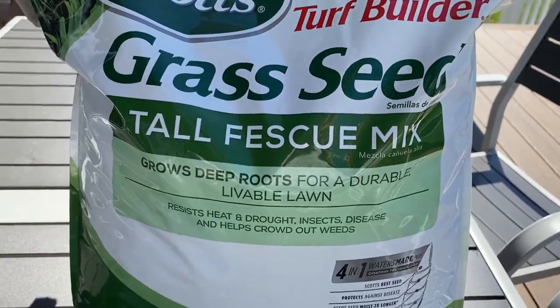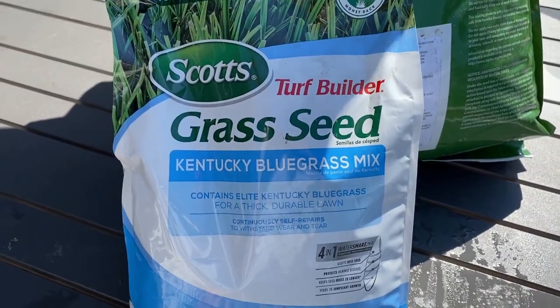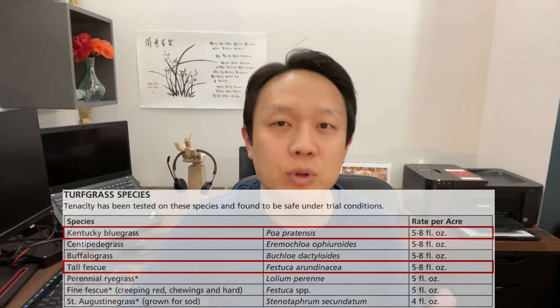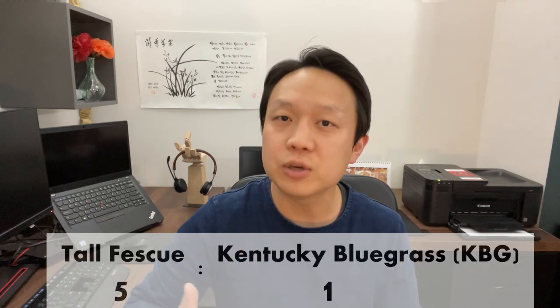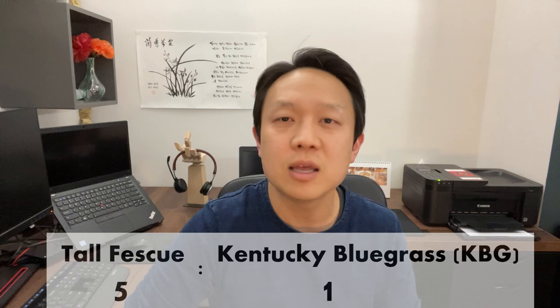This time I chose to use a mix of tall fescue and Kentucky bluegrass, mixed in roughly a 5 to 1 ratio. I did some research around the different seeds, and the main reason I went with these two was because these are the cool season grasses that are compatible with the weed killers that I use. The 5 to 1 ratio is because tall fescue is slightly easier to maintain than the KBG, but you need the KBG for filling bare spots because it is able to spread through the roots.